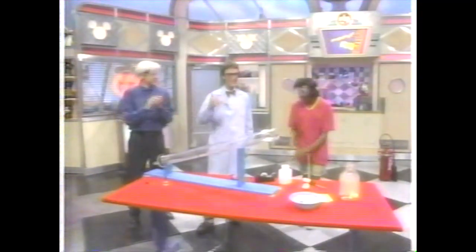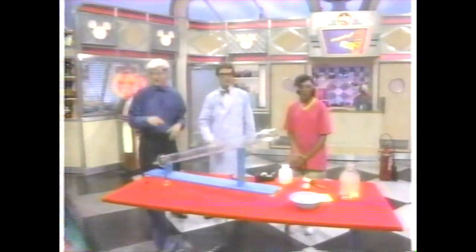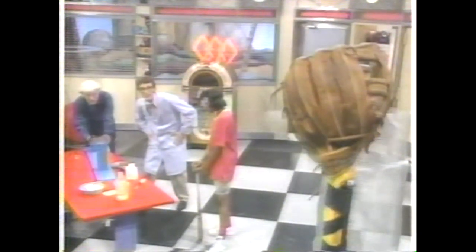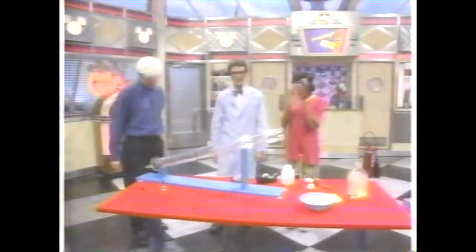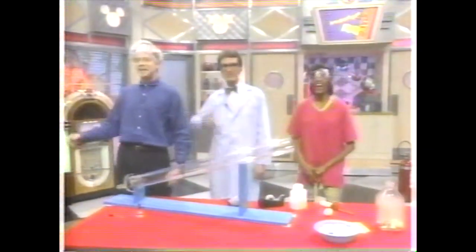That is very impressive. Let's take a look at that again in slow motion. Here's the setup. You can see the glove — there's a glove. Whoa! We got it. That is really amazing. Well, Bill, always a pleasure. It's nice to have you control the danger around here. Thanks for coming.